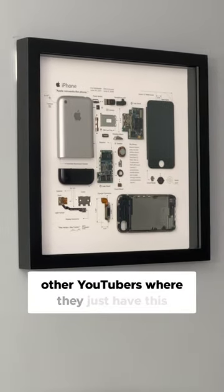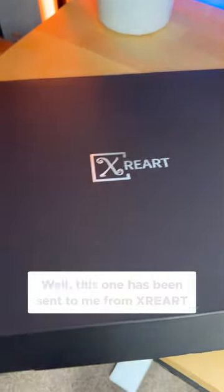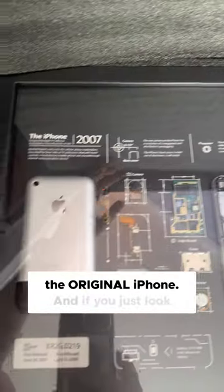There's a popular trend that you'll see with other YouTubers where they just have this random artwork tech stuff hanging from their wall. Honestly, these are so cool. This one's been sent to me from X-Ray Art and it's another teardown of an iPhone — the original iPhone.